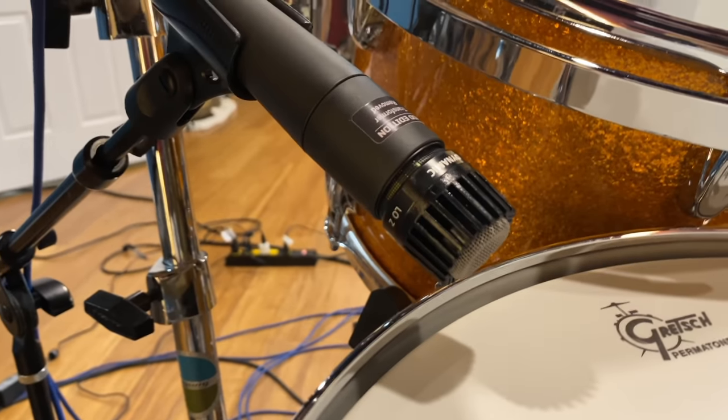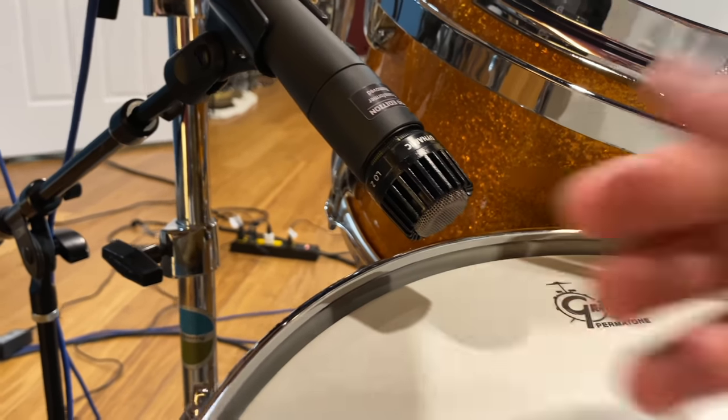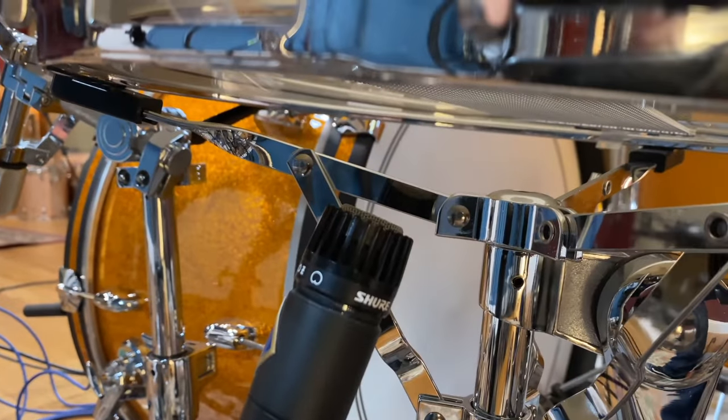On the snare, I'm using two transformer-less SM57s. They've been modified — I got them at Zen Pro Audio from my good friend Warren Dent. I like transformer-less 57s because they have a little bit more bottom end. This is really subtle stuff, so you can use a regular 57. The distance is about three finger widths away from the snare on the top, and the same for the bottom mic — about the same distance away from the bottom head of the snare.